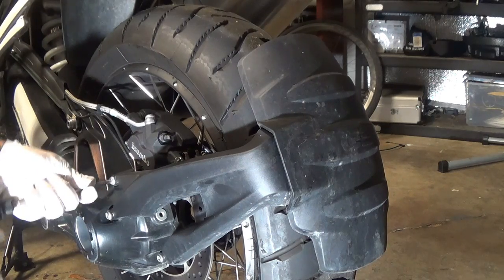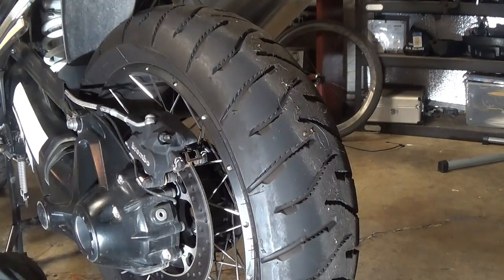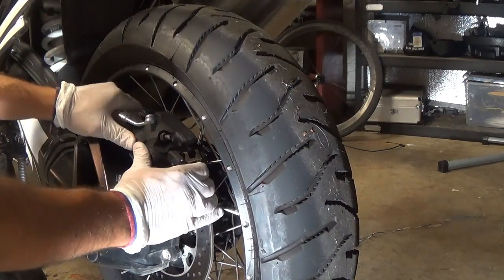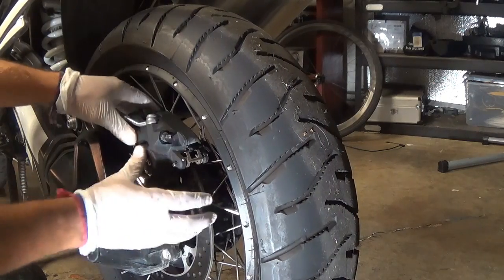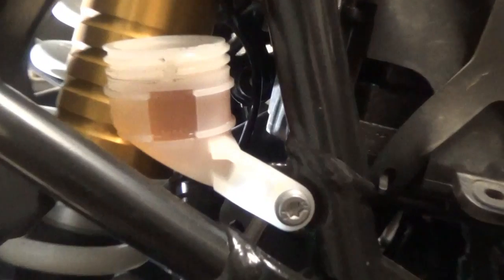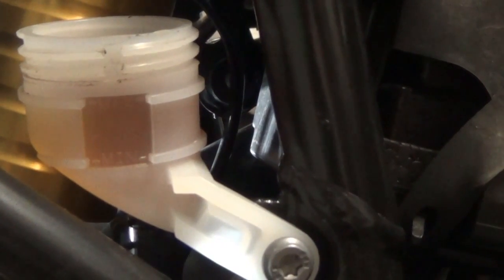I'm going to start with the rear brakes. Remove the mud guards. Then push against the caliper — this will help push the piston back in place and push the old fluid back into the lines so we can vacuum it all out. You can see my fluid level went up higher than full, but that's okay because I'm ready to suck it out now.